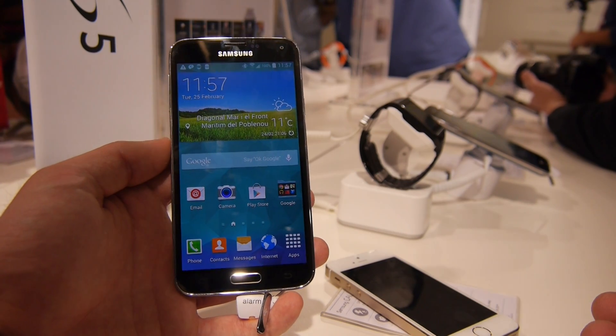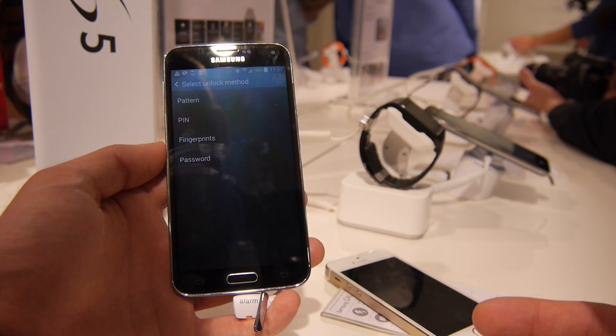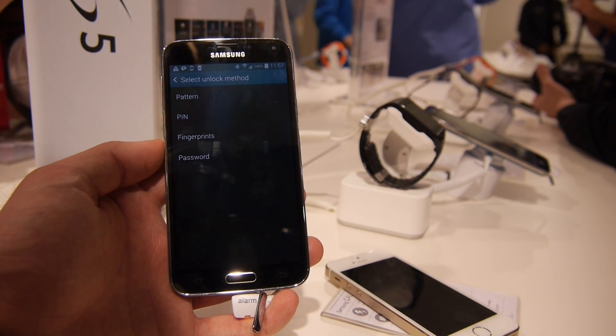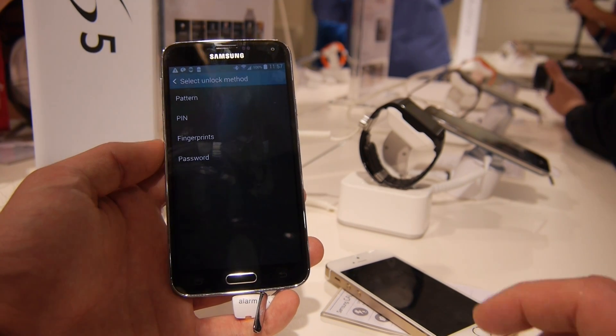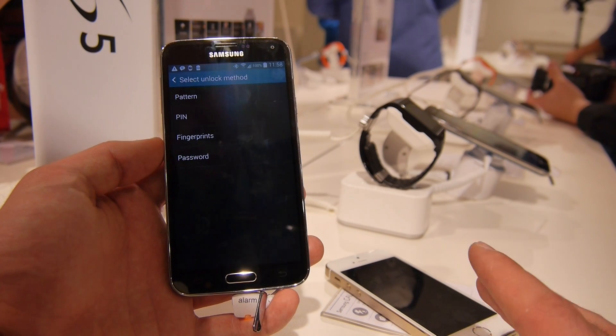The private mode is a quite neat function where you can just turn on private mode, and then if you shoot any pictures or anything that you want to keep away from other people, you can hide them. It can be videos, audio data, pictures, and even folders.